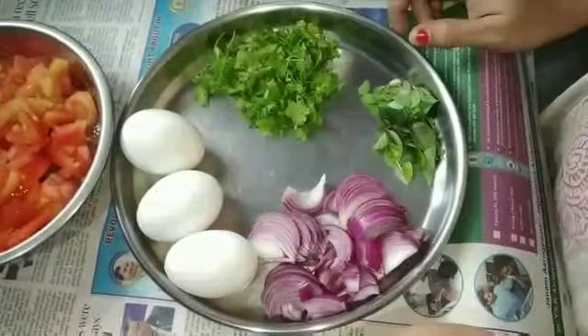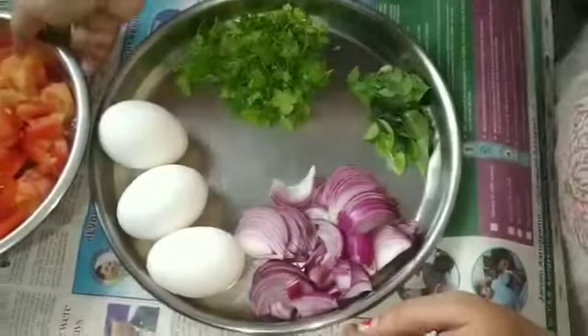Hello friends, welcome to my channel. This video is going to be about tomato curry.